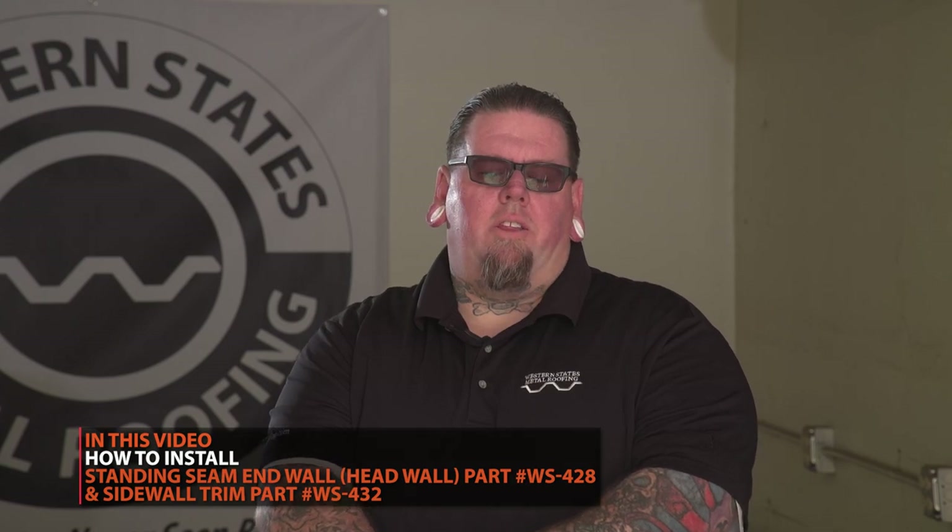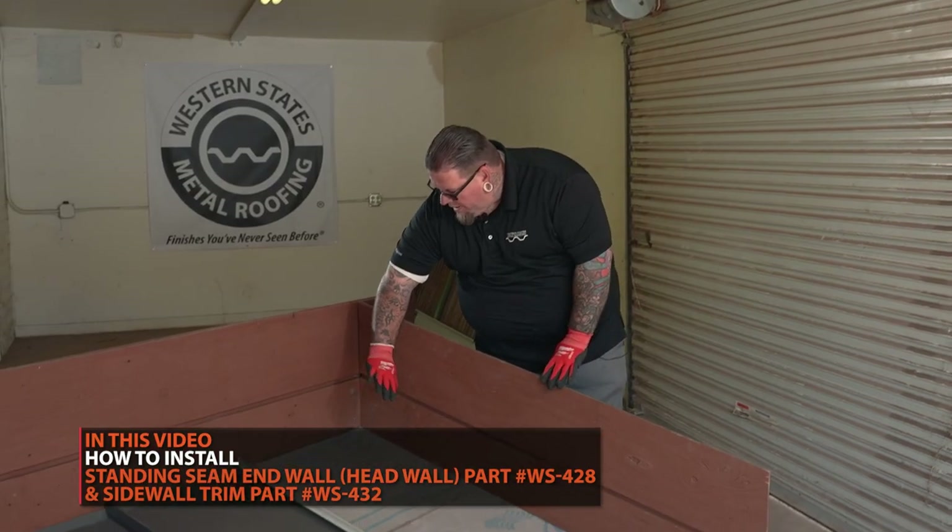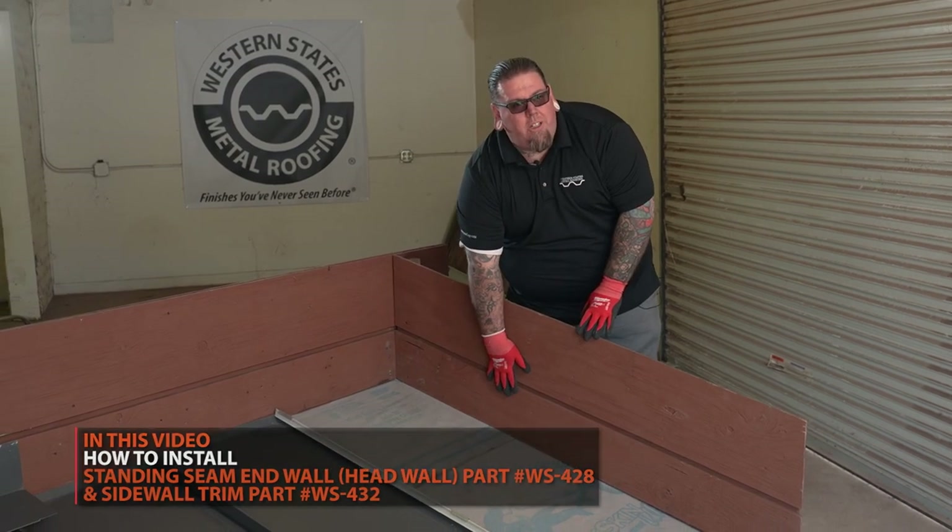Hi, my name is Mike Batten. I'm an employee of Western States Metal Roofing. Today we're going to discuss the common panel, the Western Lock Standing Seam panel with the headwall condition and the sidewall condition.